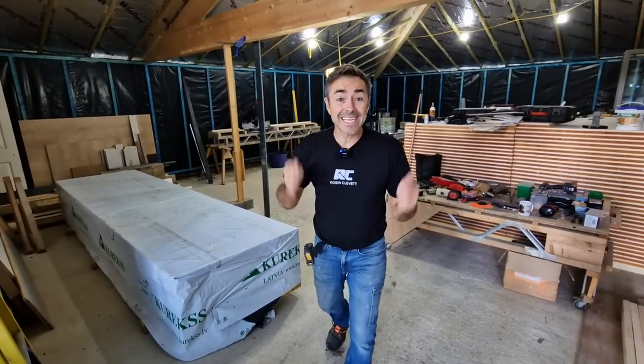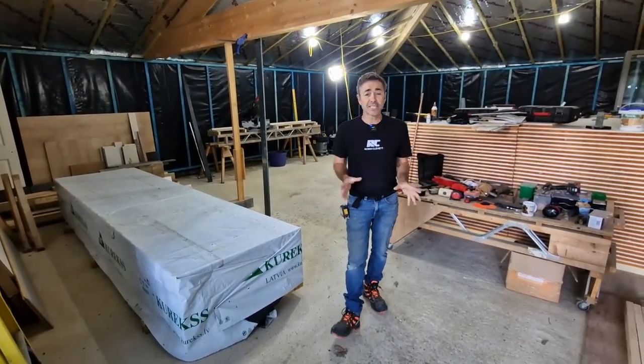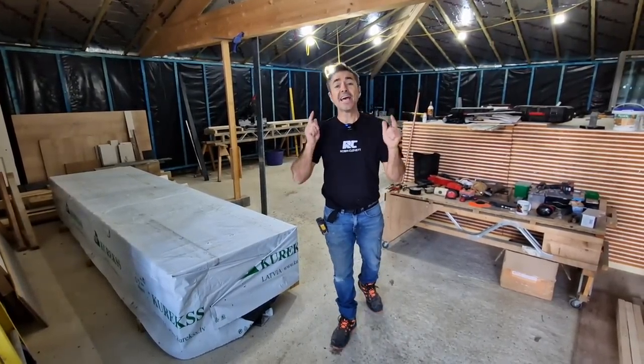Welcome to the channel. Thanks for joining me. This is the garden room series and I'm doing something which I really enjoy, and that is stud work.